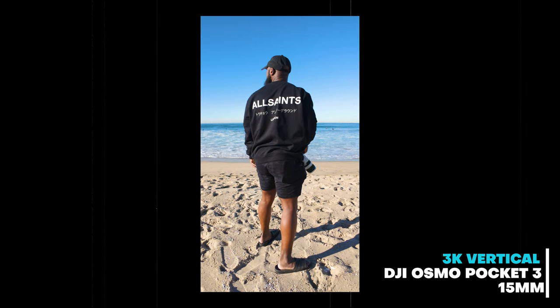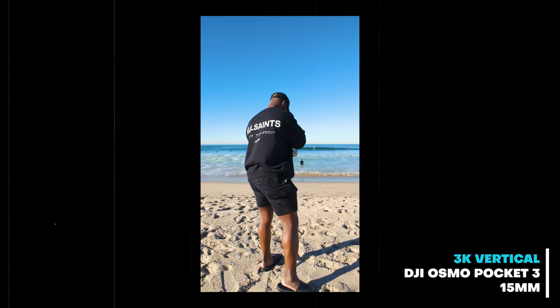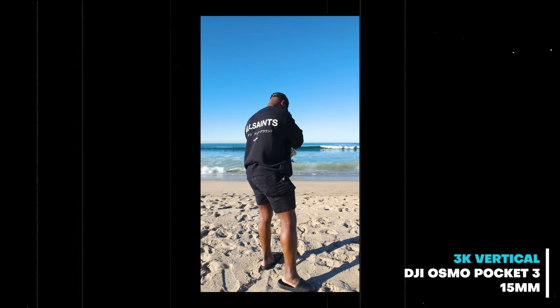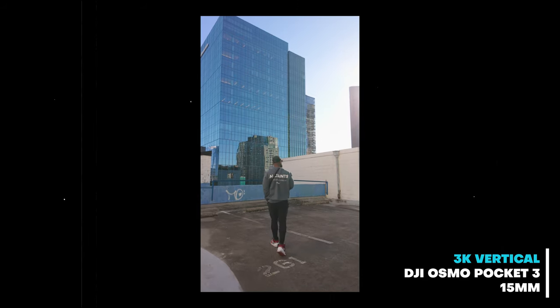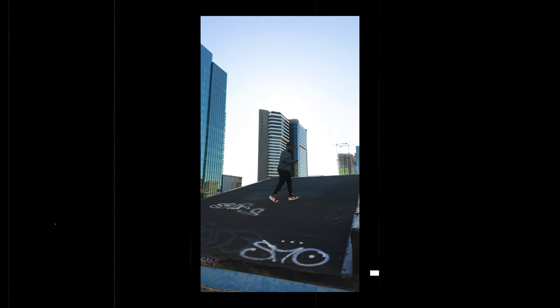Vertical shooting is a big deal. I've already referenced it, but in 2023 going into 2024 it is a big deal because of TikTok, Instagram, YouTube Shorts — just where we are in the world. Everyone's shooting their videos vertically. Even some professional clients prefer to have that vertical video edit.